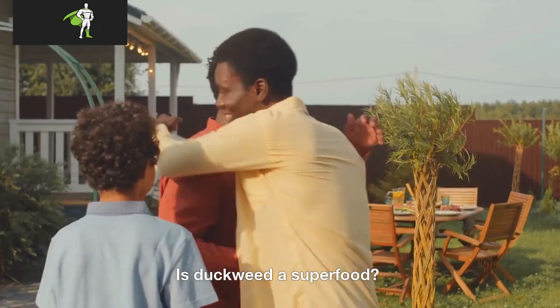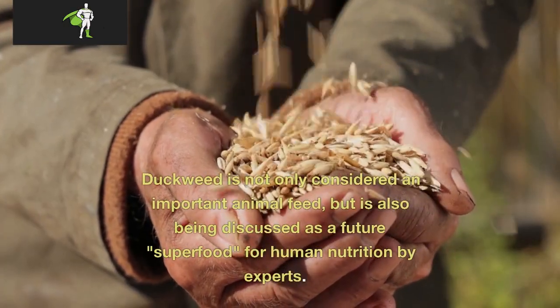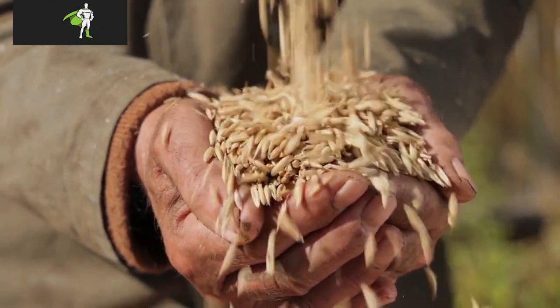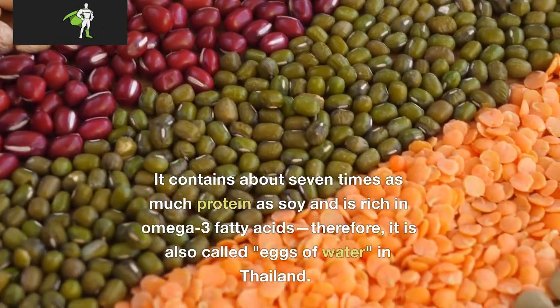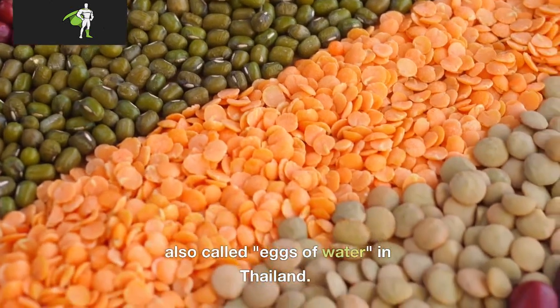Is duckweed a superfood? Duckweed is not only considered an important animal feed, but is also being discussed as a future superfood for human nutrition by experts. It contains about 7 times as much protein as soy and is rich in omega-3 fatty acids; therefore, it is also called "eggs of water" in Thailand.